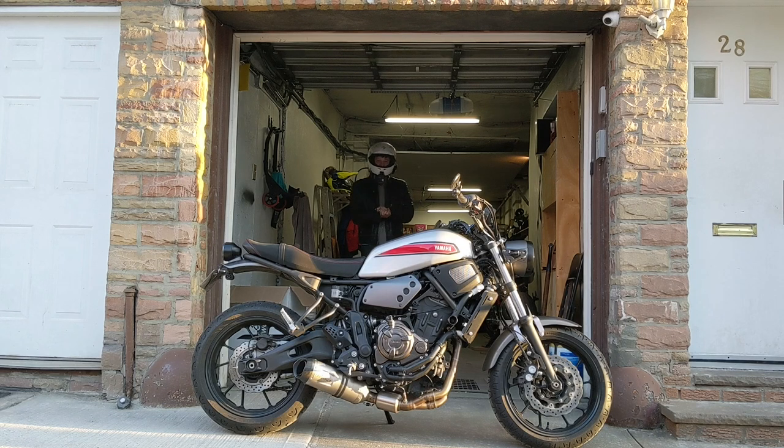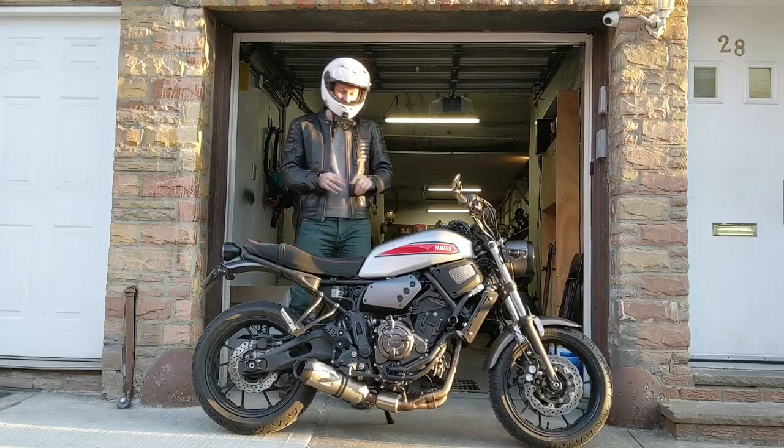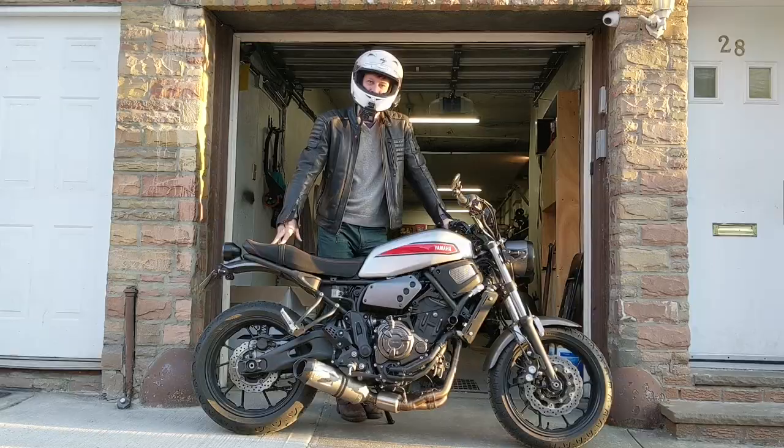What is up ladies and gentlemen, boys and girls? This is my XSR700 2019 version. Today I'm going to be talking about the modifications I've done on the bike thus far.